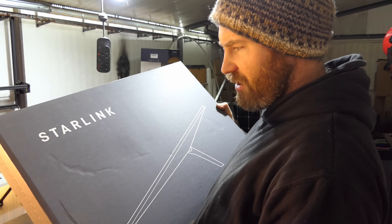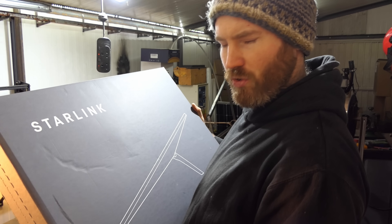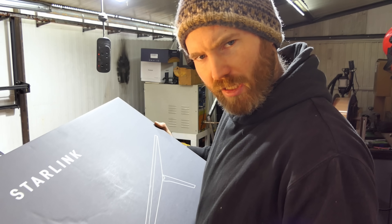I've done no other research into this other than the website says it's awesome. Let's unbox it, install it, and try it out, shall we?